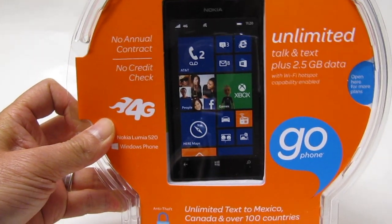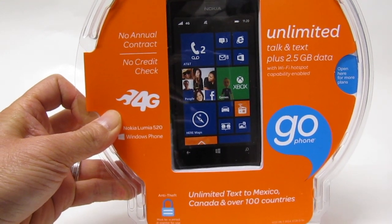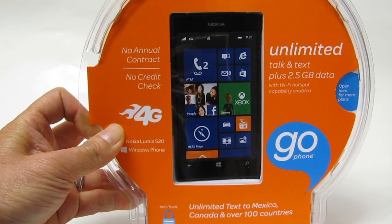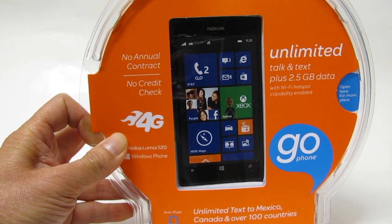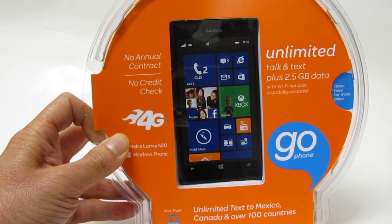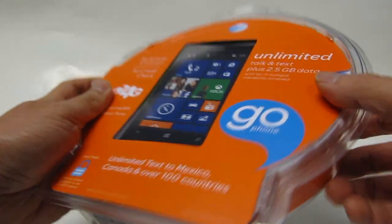Today I want to tell you about a neat little purchase I made online. This is the Nokia Lumia 520. This is an AT&T Go phone, which means it's a pay-as-you-go phone with no contract. You don't have to pay any monthly fees if you don't want to. This is a Windows phone loaded up with Windows 8. I ordered this online and I want to tell you what I'm going to do with this.